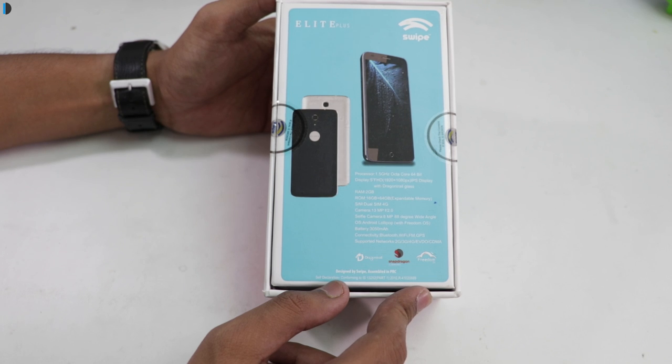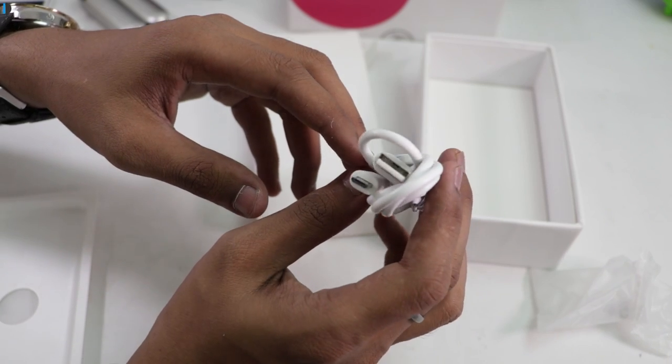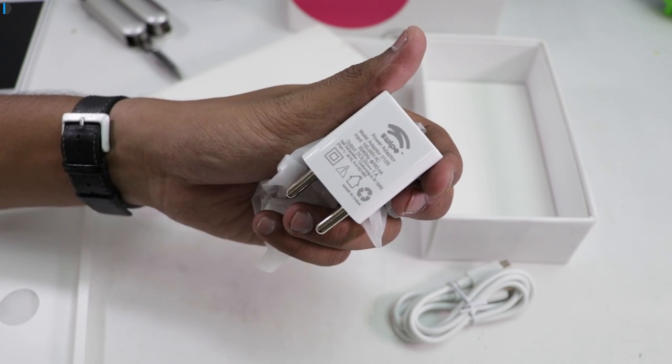I will start with the box contents. First thing in the box is the phone itself. It comes with a USB cable, a charging adapter with output rating of 5V and 1A, and some documentation.